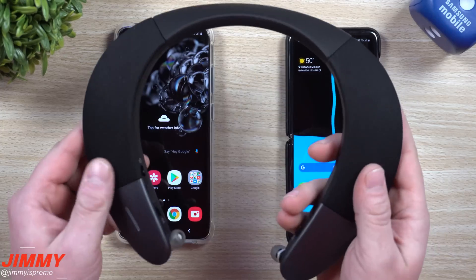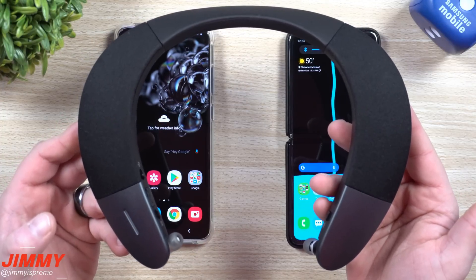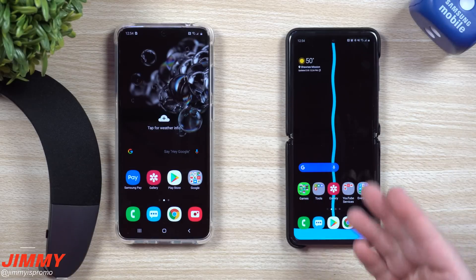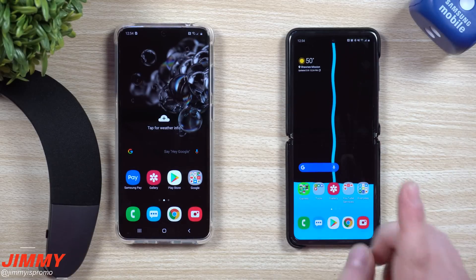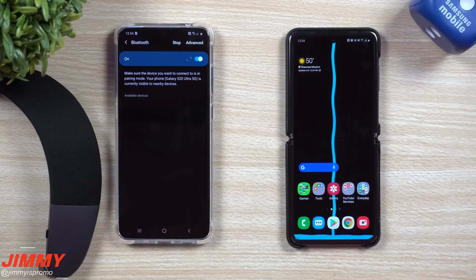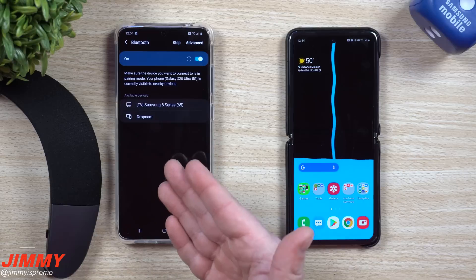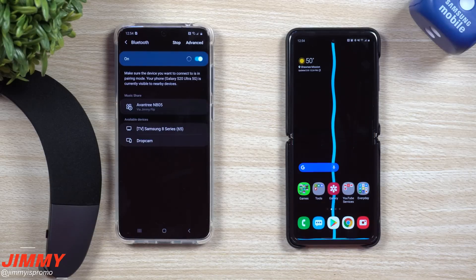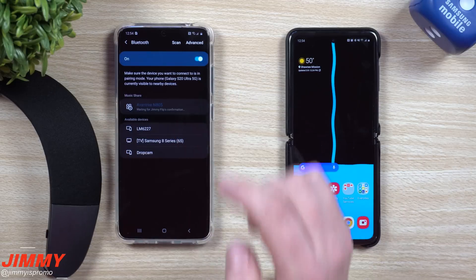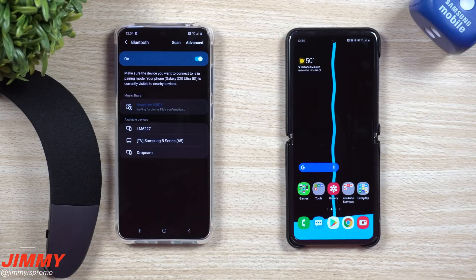Now the next step is to get this Bluetooth headset connected. It connected automatically to the first phone because that's the main phone it uses. Here's the really cool part — let's head over to the brand new phone and go into Bluetooth. Instead of popping up under available devices, the shared device actually pops up at the top under Music Share. It's already being shared via Jimmy Flip, which is the other phone. When you tap it, it asks: someone is trying to connect to your Bluetooth device — just hit yes.